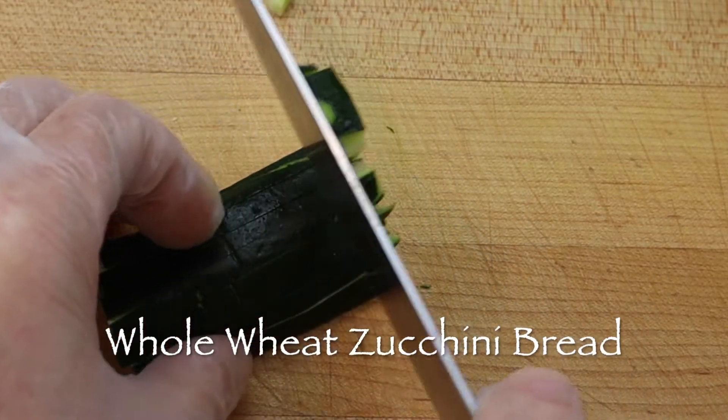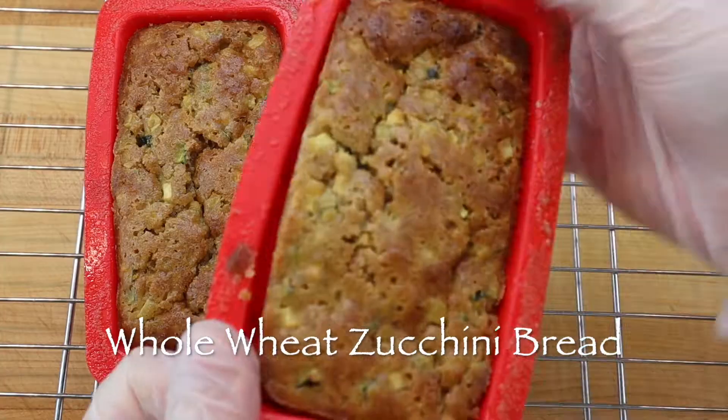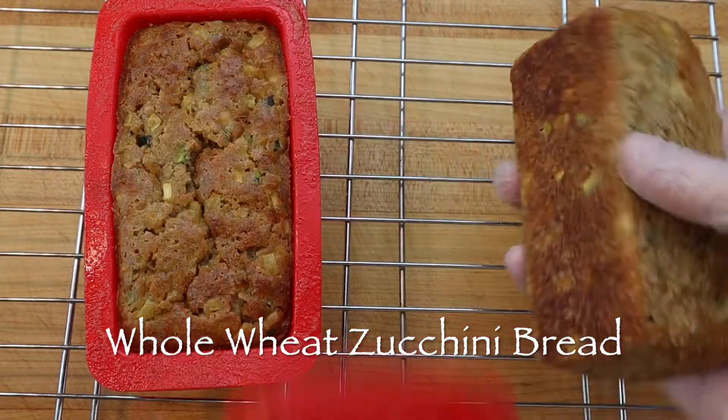Fresh summer squash or zucchini is packed with flavor and lots of vitamins and minerals, and is easy to chop up and add to a simple whole wheat quick bread.